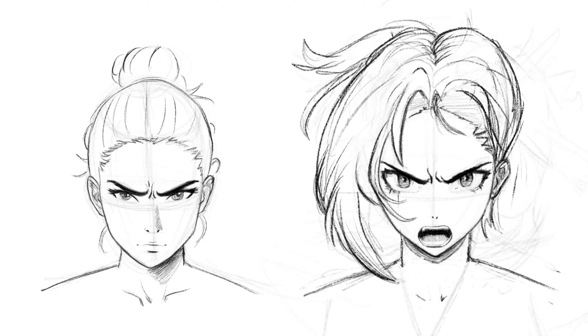Want to capture the raw intensity of emotions in your art? In just minutes, I'll show you how to easily draw anger expressions that breathe life into your characters.